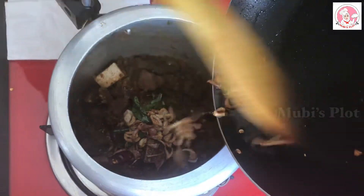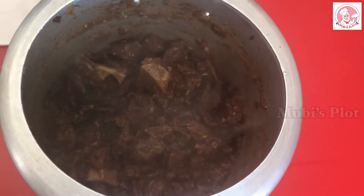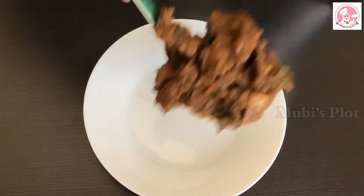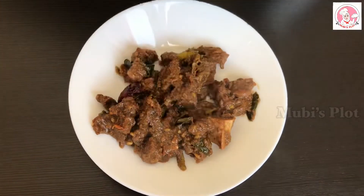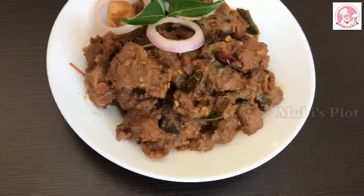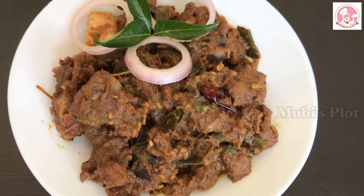Let's take the beef into the soup. There are no extra ingredients. There is no beef that is not tasty. Now let's eat it in the serving plate. If you want to eat this beef, you can eat a lot of meat.